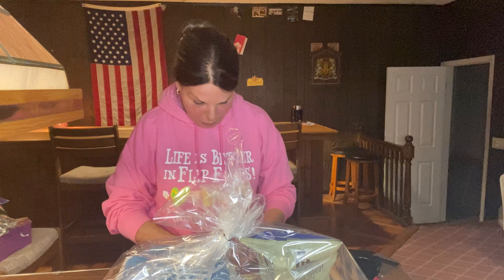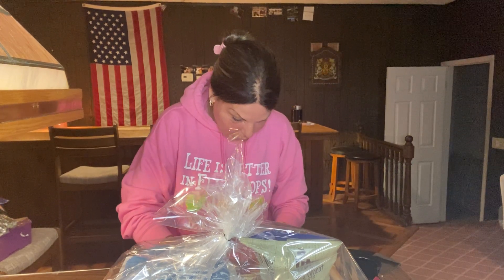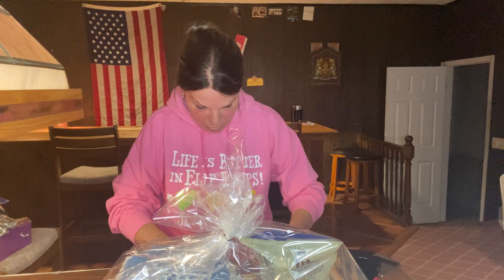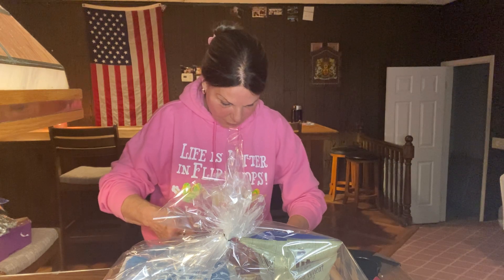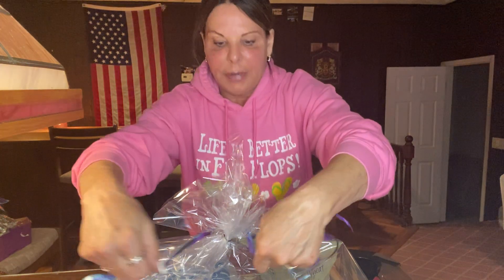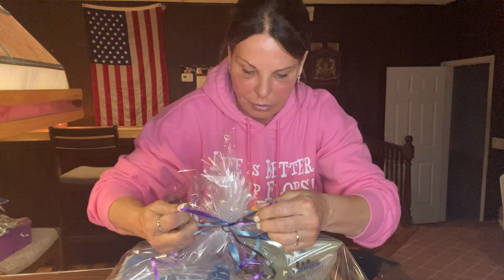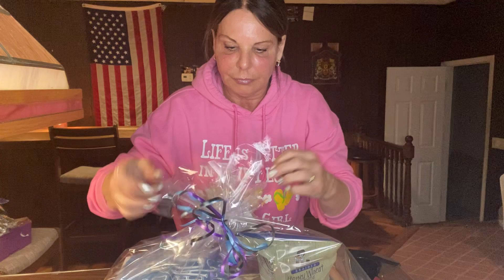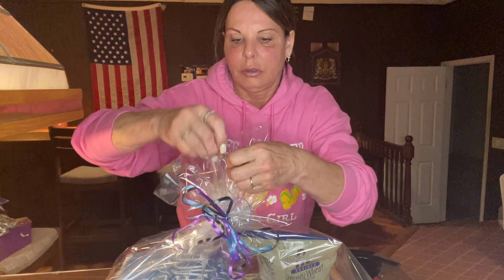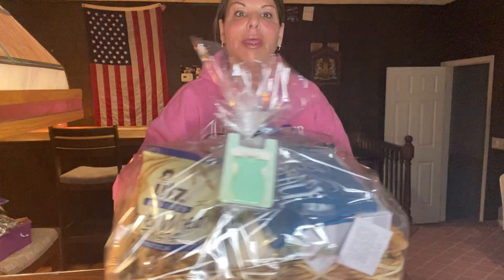Then the blue ribbon — I definitely want to get the blue on there because that's her favorite color. She is so not a pink person, so I'm going to skip the pink. That's how I tie the bonfire beach car bar — I tie it around the rim into a bow. Voilà! And this is my summer themed beach basket, and she's going to love it.